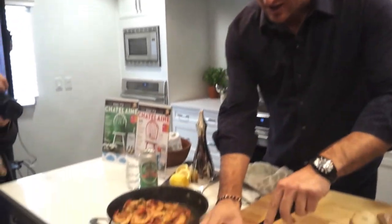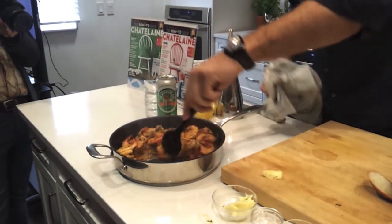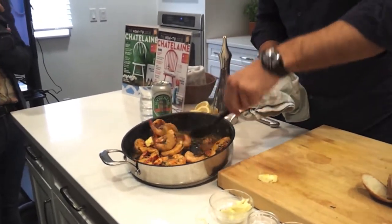Once that's reduced down a little bit, you add another knob of butter. That smells incredible. The lemon and the beer and the herbs just work together.